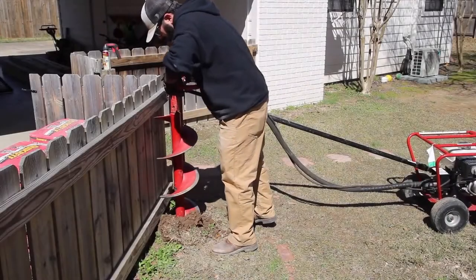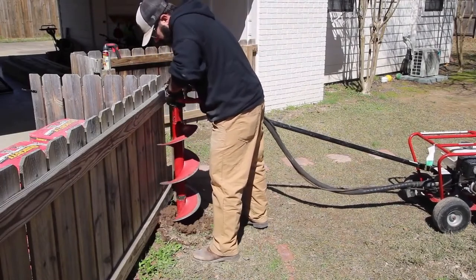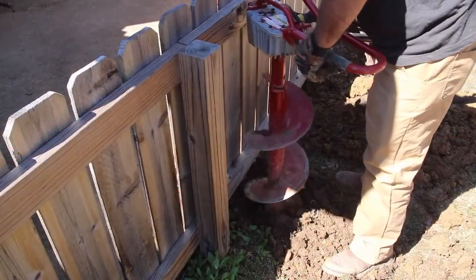This week's project is one I've been wanting to get to for a long time, and now that spring is here the timing couldn't be more perfect. For this project I've teamed up with Craftsman to help me bring the pergola to life.